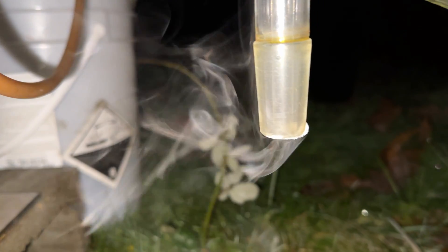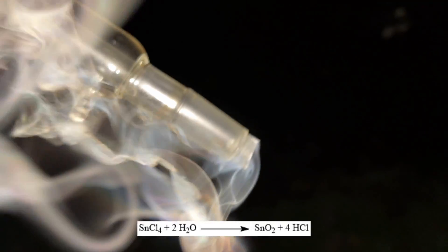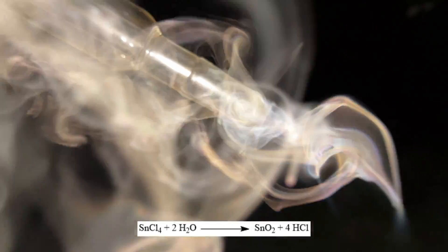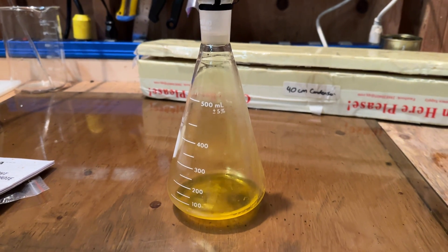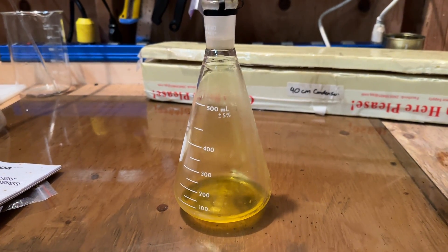As the apparatus was disassembled, the characteristic fuming nature of tin-4 chloride was observed as residual amounts in the glassware reacted with moisture in the atmosphere to produce hydrochloric acid vapor and tin-4 oxide. Anyhow, that is essentially how to produce tin-4 chloride from elemental tin and chlorine gas. I hope you guys enjoyed and I'll see you in a future project.